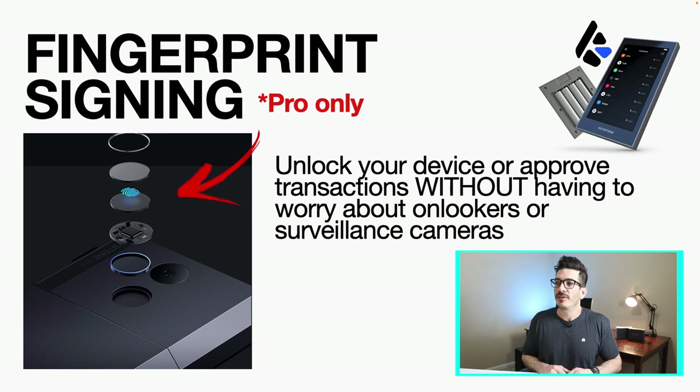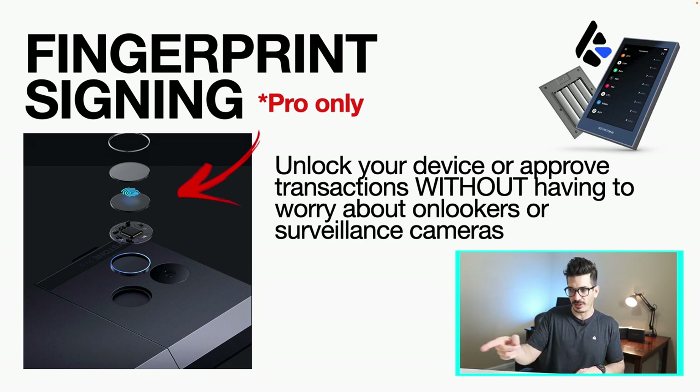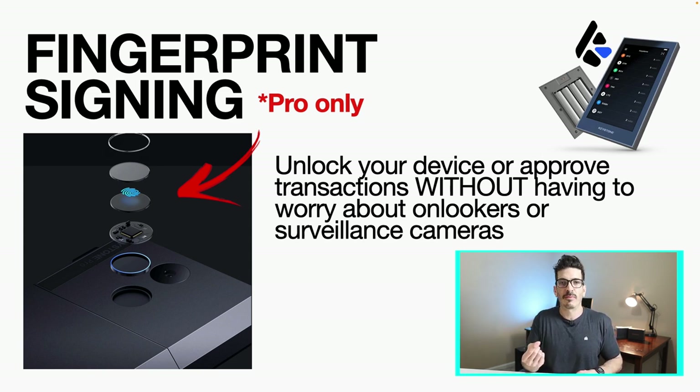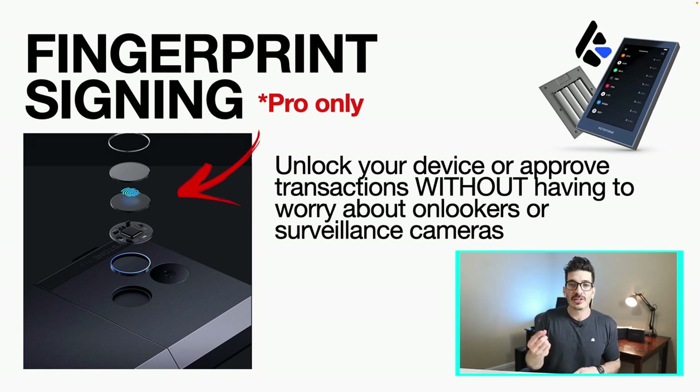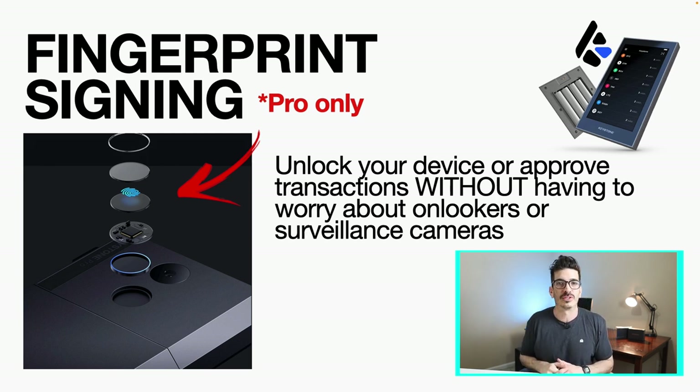On the Pro version they do have fingerprint signing. On the back of it you can see that additional black circle aside from the lens to scan QR codes — you can scan your fingerprint. So you can unlock your device or approve transactions without having to worry about onlookers or surveillance cameras. You don't have to worry about punching in your password or worrying if anyone's looking over your shoulder or if there are any cameras nearby.